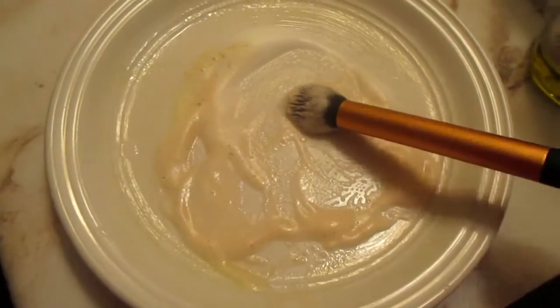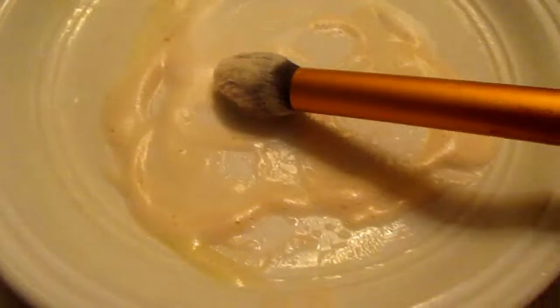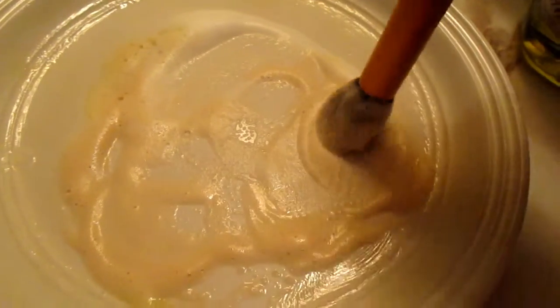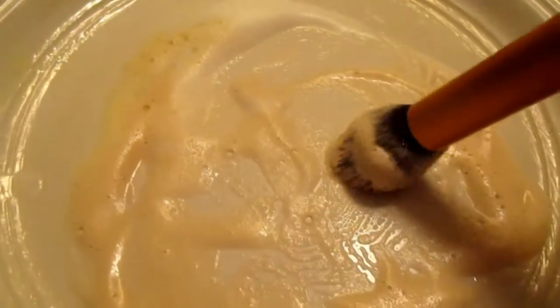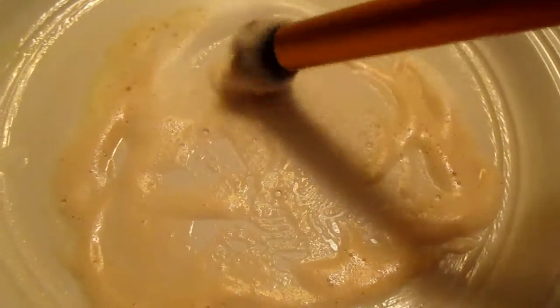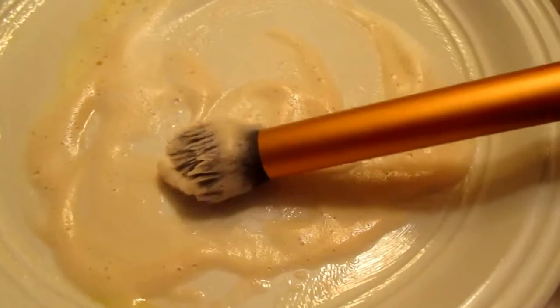Here I have my Real Techniques contour brush — I use this typically with bronzer. As you can see, the soap is very gross and very brown from all that bronzer coming out. You can see at the bottom that's the color of the olive oil, and this is the color of all that bronzer coming out of my brush. This technique really gets all that gunk out of there and it's going to make your brushes super clean.